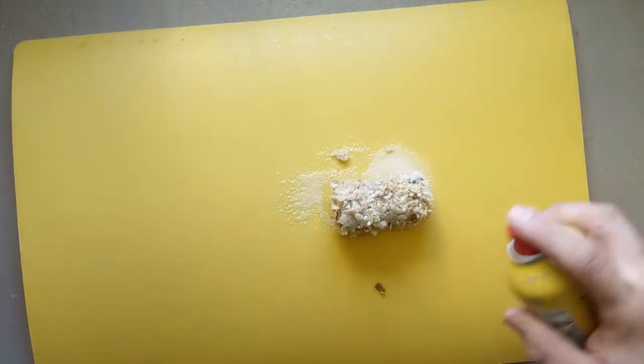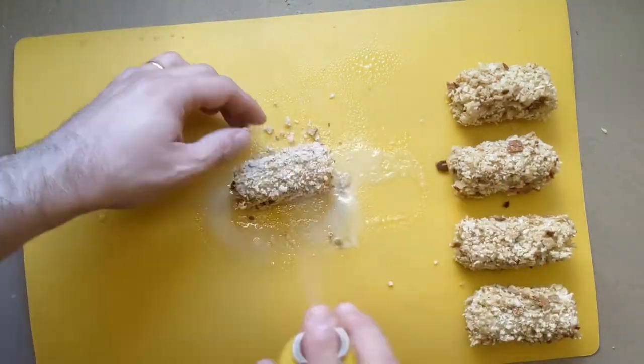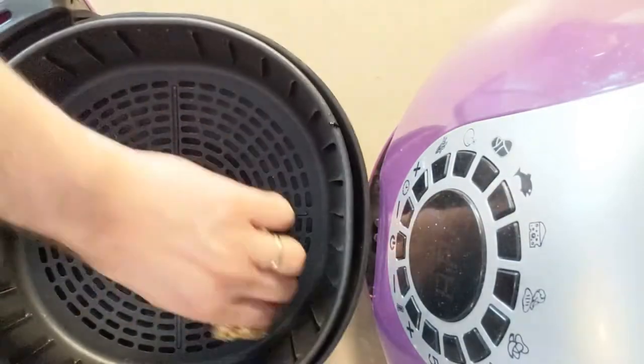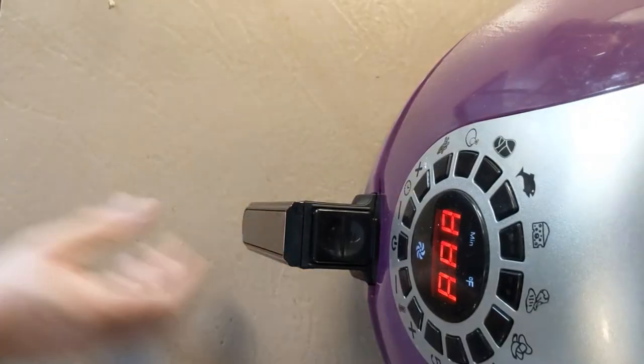At this point you can either fry them in oil in a saute pan, use an air fryer, or bake them in the oven. For either of the latter two you want to spritz them with cooking spray all over. After 10 minutes in the air fryer or the oven at 400 degrees Fahrenheit they should be golden brown and perfect. In a conventional oven you'll probably want to flip them once halfway through.